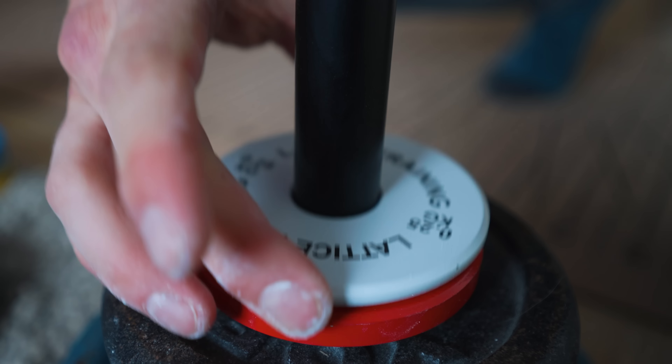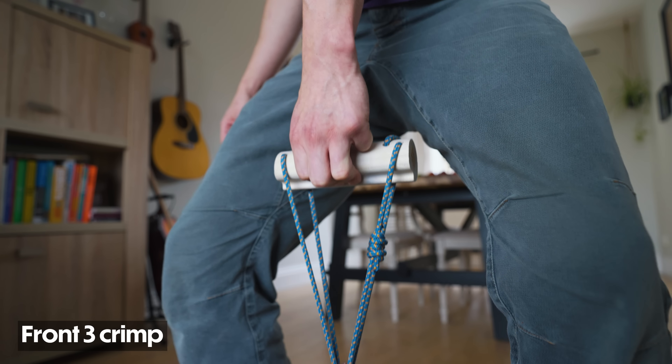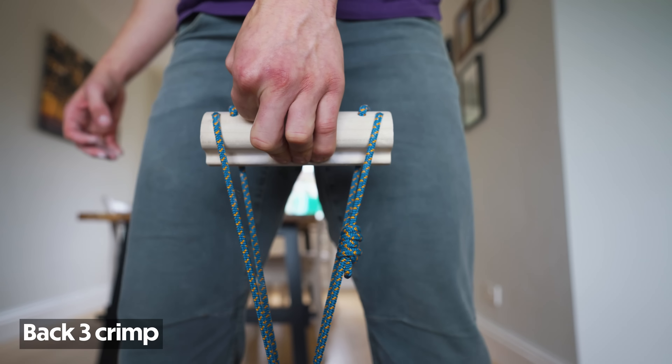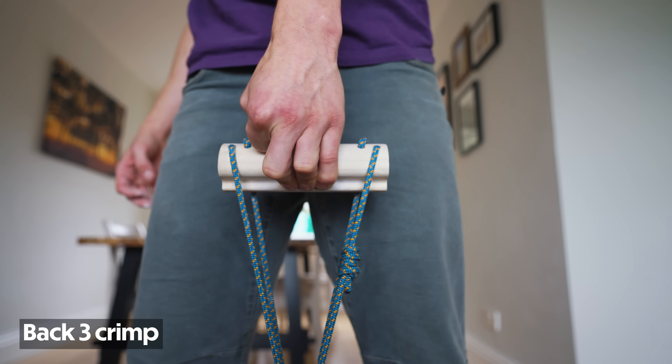An issue I've run into with the half four crimp position is that I'm getting to the point where I need quite a lot of weight on my lifting pin, which is not very practical because I only have so much weight at home. A way to get around this is moving to a smaller edge, or moving to varied grip positions — for example the front free and half free crimp position — which drops the weight considerably, gives me a new grip position to work on, and means I don't need as much weight on the lifting pin.